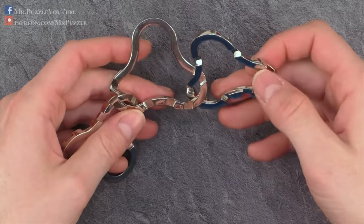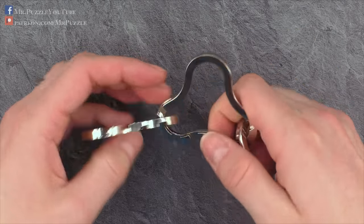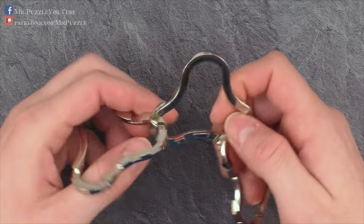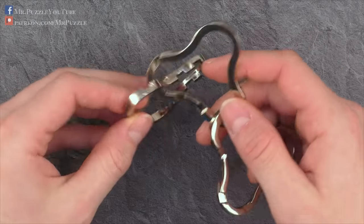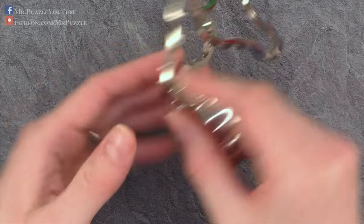The reassembly is much more tricky. I learned a trick to do it, because every time I tried to do it again I was struggling, and therefore I apply the following trick, which I will now explain in very detail.